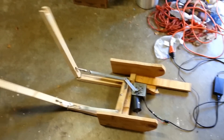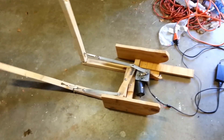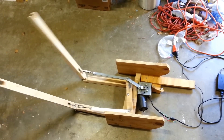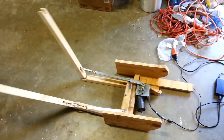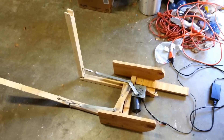Here's my kicking legs prop, kind of the bare bones of it without the pants or anything. I built this two years ago, so this will be the third Halloween I'm using it. I'm probably going to rebuild it next year because I didn't build it that well. It's taken a lot of wear and tear the past couple Halloweens.